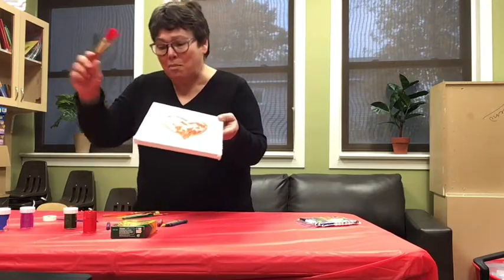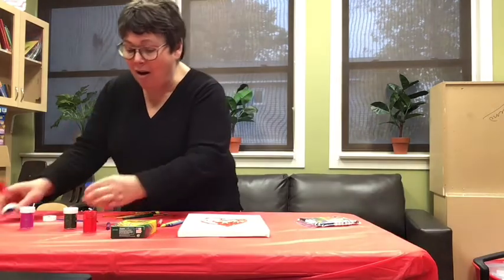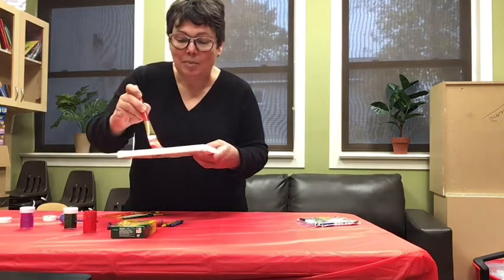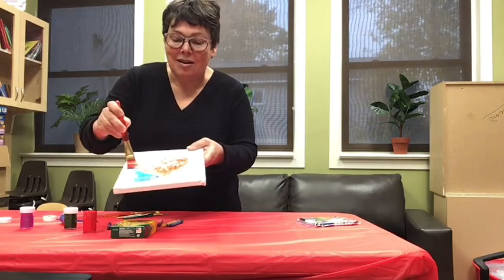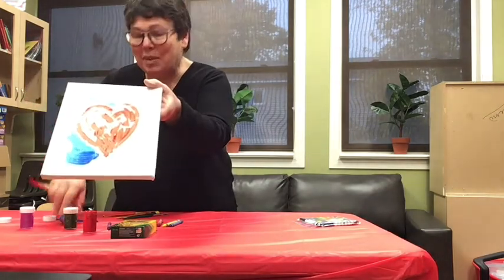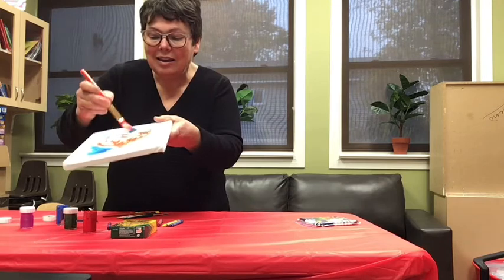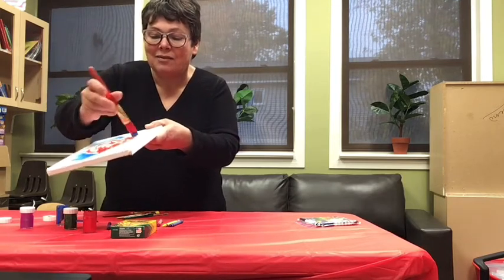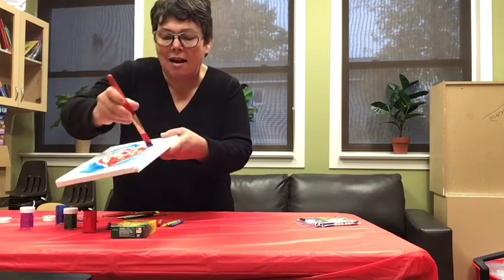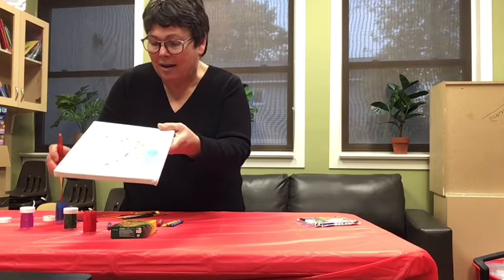And then I'm going to use my bigger brush and paint it blue all around. Whoops. I'm going to paint it blue. You see? I'm painting it blue. You can do painting on canvas, and I'm painting with my bigger brush because it can cover more of the canvas that way. You see?